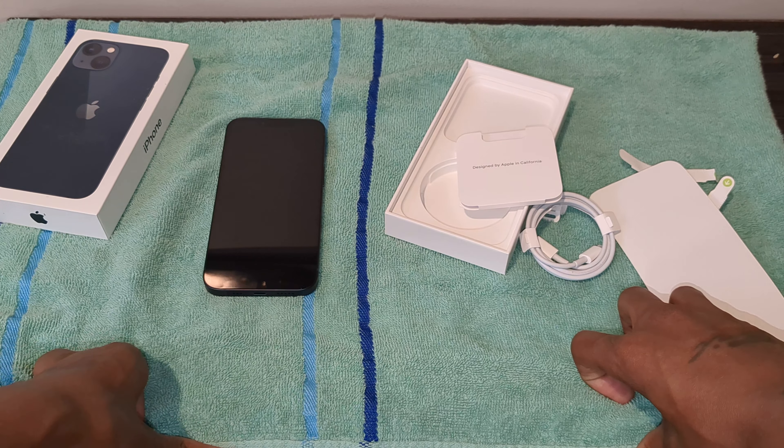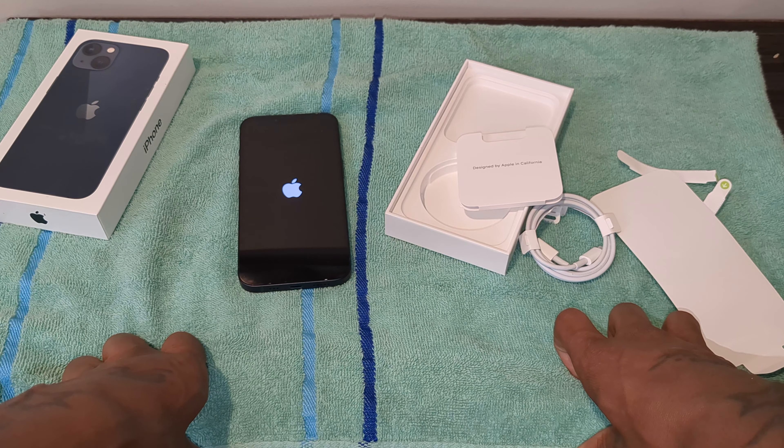I'll do a gaming test on this, see how the latest software runs on it. I might do some video tests and stuff like that — I'm just gonna do everything I usually do with the phones: video tests, gaming tests. I'll let y'all know how the battery is.